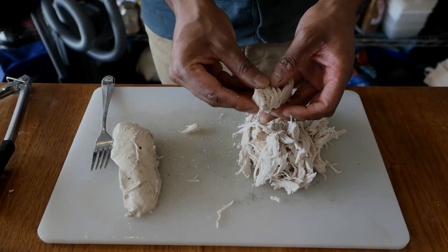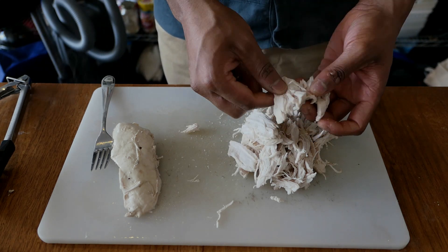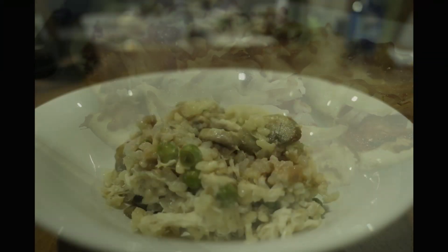Once you have pulled that out, treat it the way you want. In this case, I'm going to be shredding the chicken breast fillets for use in a variety of different dishes. You'll be seeing shots now — I've used it on pizza, in risottos, and you can mix it into pastas and salads as well. Because it is retaining its moisture, it has a variety of different uses where previously you would have ended up with a really dry result.